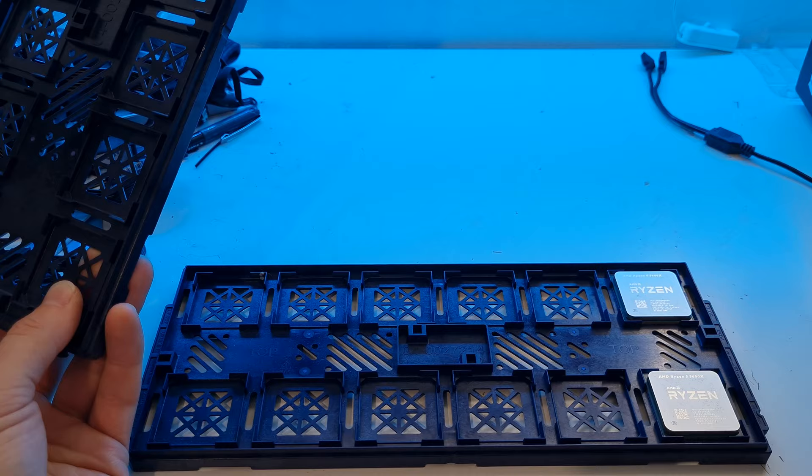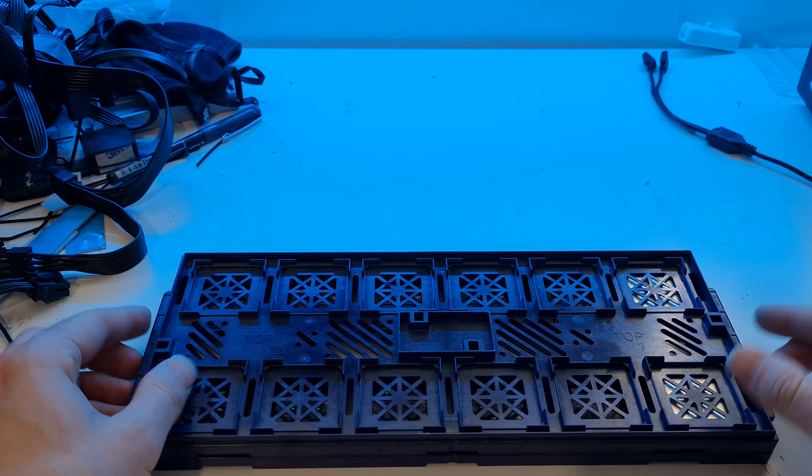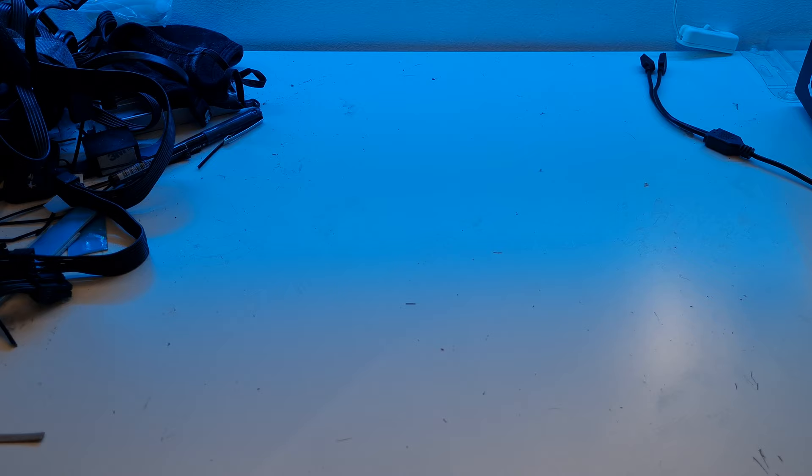If you're a big Warzone, Fortnite, Valorant, or CSGO player and you want maximum frames per second, this is an excellent CPU for the job. We have it on a tray today because we build hundreds of PCs, so we get OEM tray deals on some of our parts. It's the same as you'd get in retail packaging, just in a hard shell instead.